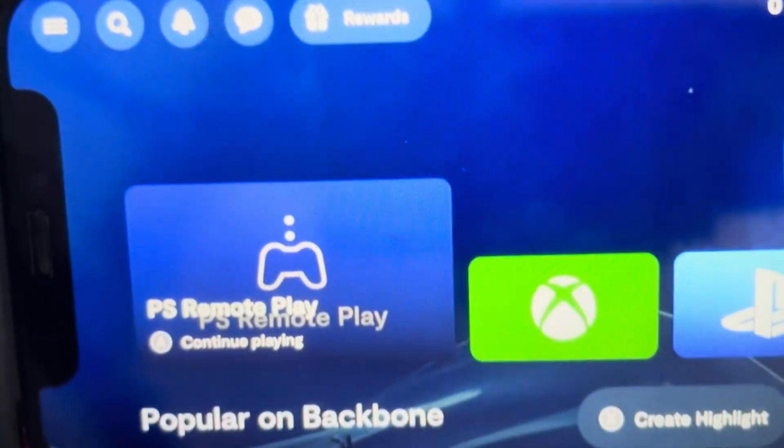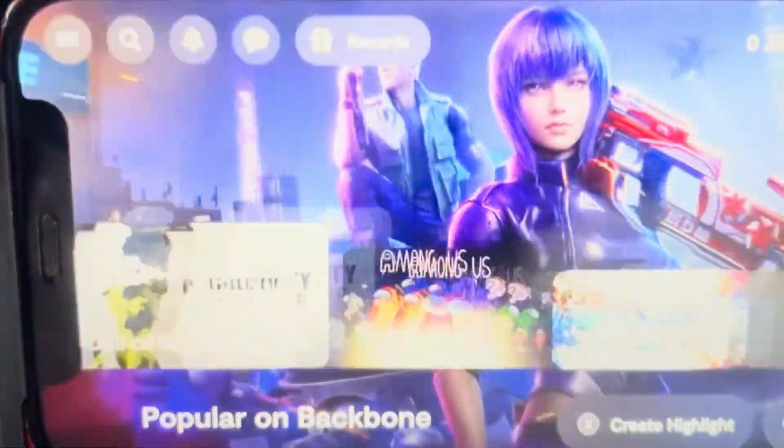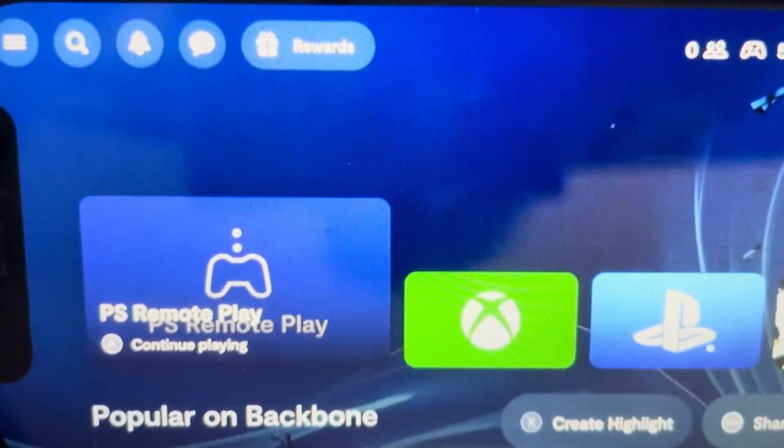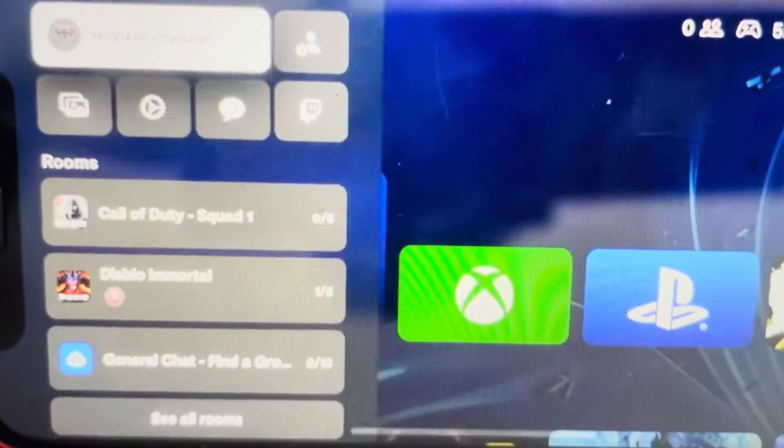Hey everybody, this is a quick video to show you how to hard reset a Backbone One media controller. All you need to do is scroll over into the menu and go into the settings menu.